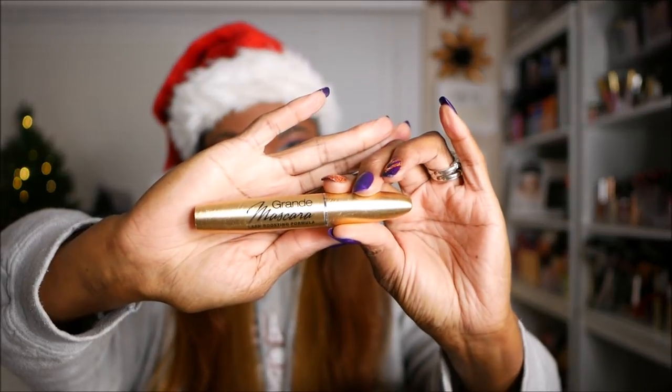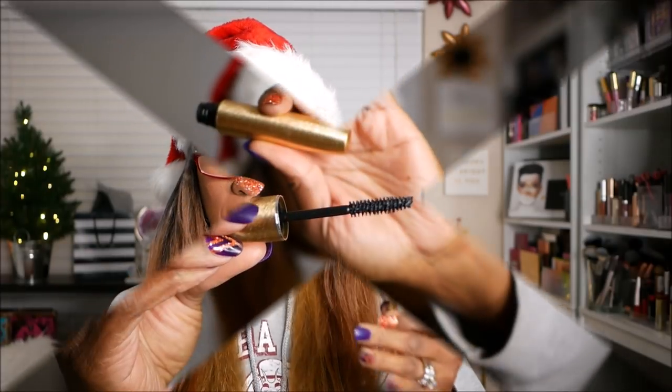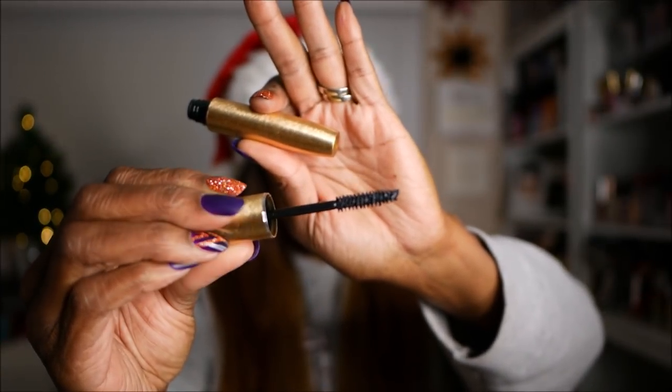Next, I got a mascara — Grand Mascara Lash Boosting Formula. I'm always here for a good mascara. It feels like the texture is like a pen, an actual pen. The wand is not too crazy. Grand Cosmetics Grand Mascara — get extreme length and volume while promoting healthier lashes. Infused with a lash-loving blend of peptides, panthenols, and natural waxes, its buildable, water-resistant formula is easily removable to prevent lash breakage while keeping lashes flexible and strong. Retails for $25.